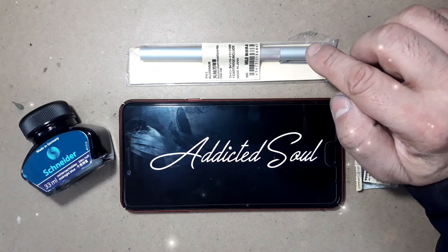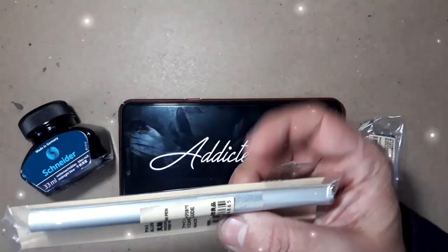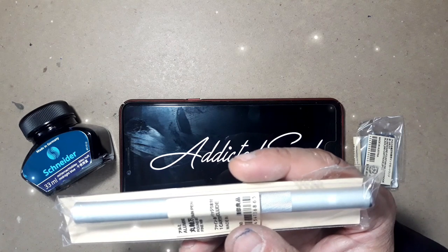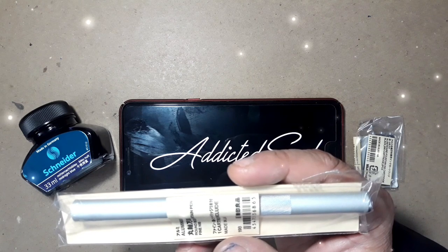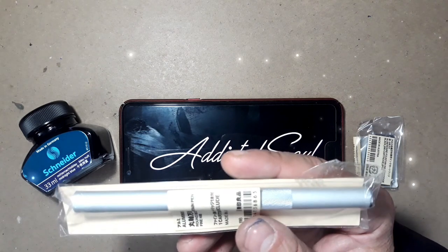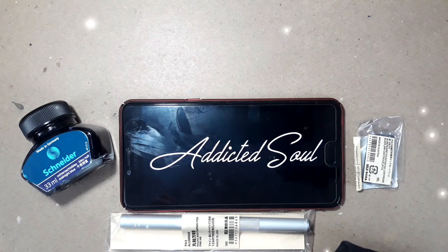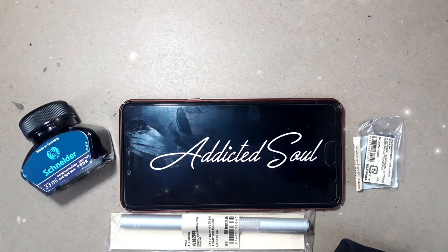As they say, Muji means the lack of branding. It is a Japanese retail company that offers a variety of household and consumer products, distinguished by its design minimalism and no-logo, no-brand policy. Their stationery product list includes notebooks, paper, pads, pencils, rubbers, ballpoint pens, gel pens, rulers, etc. You name it and they have it.